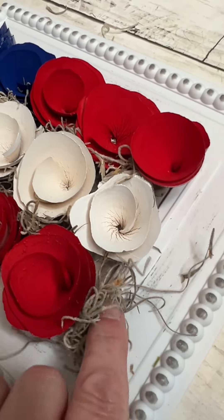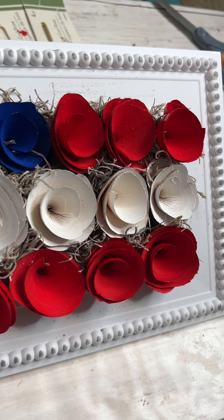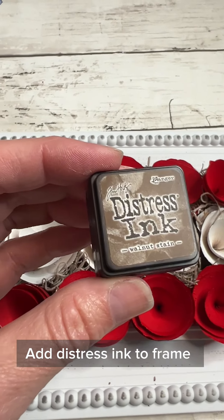When this is all finished you could add a bow — I think that would be cute as well. But look how great this turned out! I really enjoyed it. I also added some distressing to the edges of the frame.